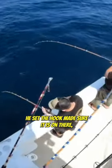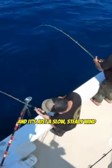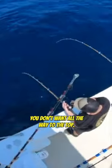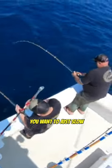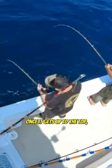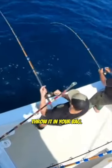Okay, made sure it's on there, and now he's going to start the wind — it's just a slow, steady wind. Once you hook a rockfish, you don't want to rush it all the way to the top. You want a slow and steady wind all the way to the surface. Once it gets up to the top, then you just lift your fish onto the boat and throw it in your bag.